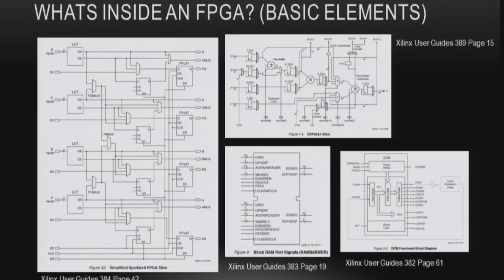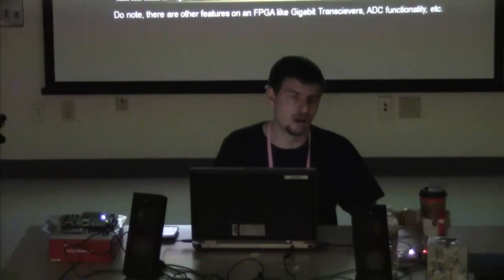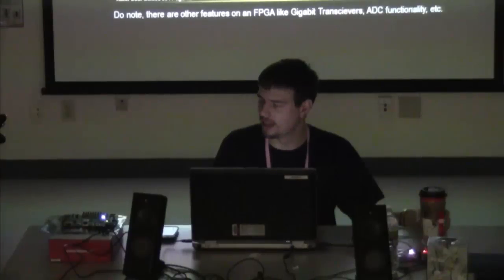What's inside the FPGA? You have the slice, which is the configurable logic unit, containing flip-flops or registers, look-up tables or LUTs, carry chain logic, and routing logic. You have digital signal processing blocks or DSPs, block RAM that you can program, a DCM or digital clock manager — give it a clock and get eight output clocks at any phase and frequency you need — and gigabit transceivers for high-speed connectivity like gigabit Ethernet or cellular transmissions.